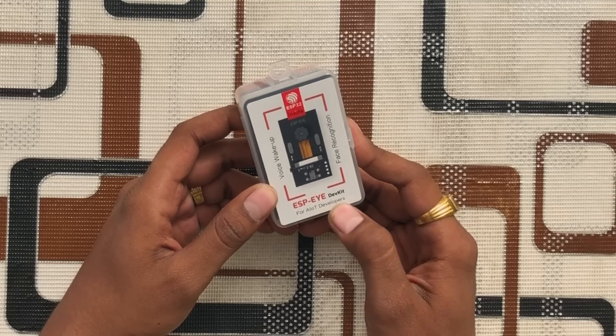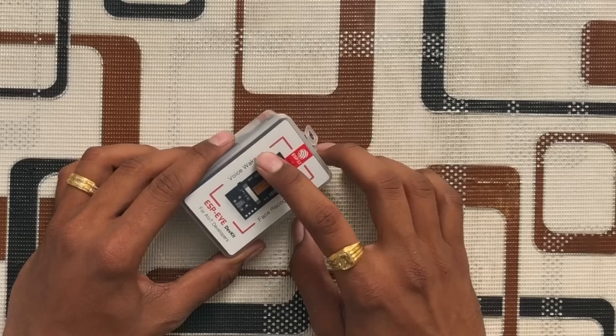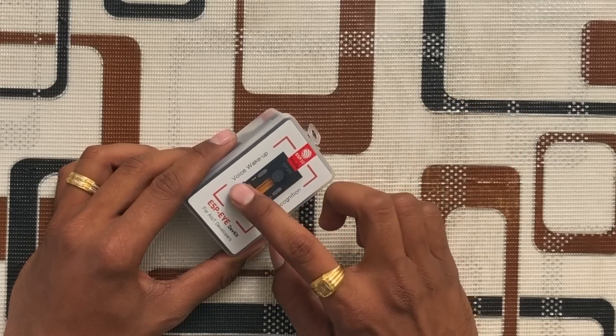The box says 'for AIoT developers.' AIoT is a combination of Artificial Intelligence plus Internet of Things — so that becomes AIoT. This device is both for AI and IoT, making it the most advanced board from Espressif till now.